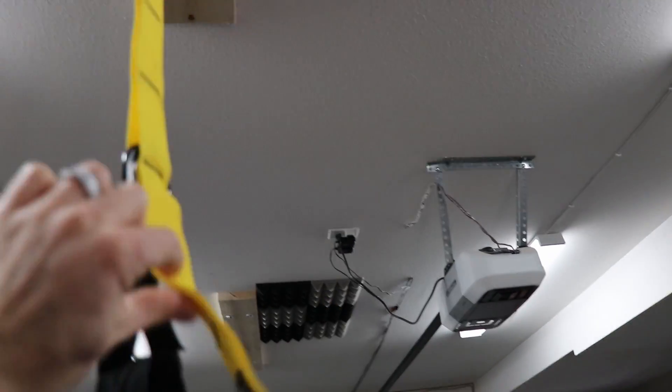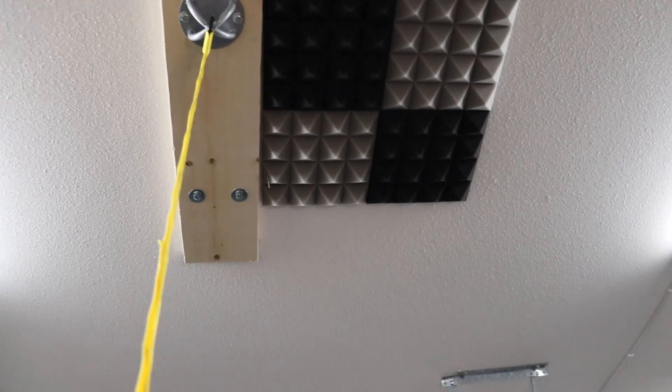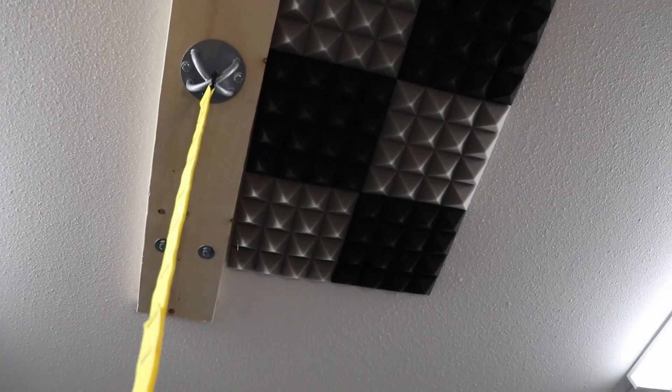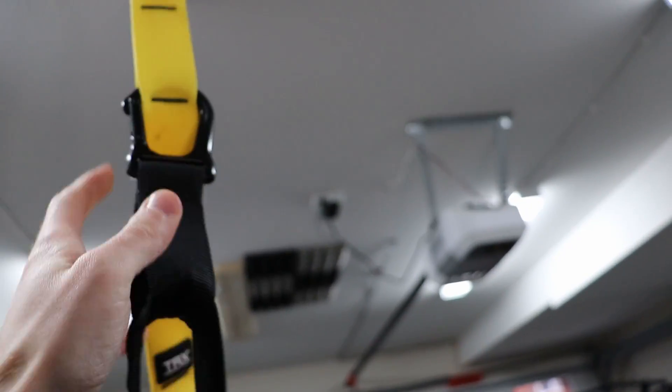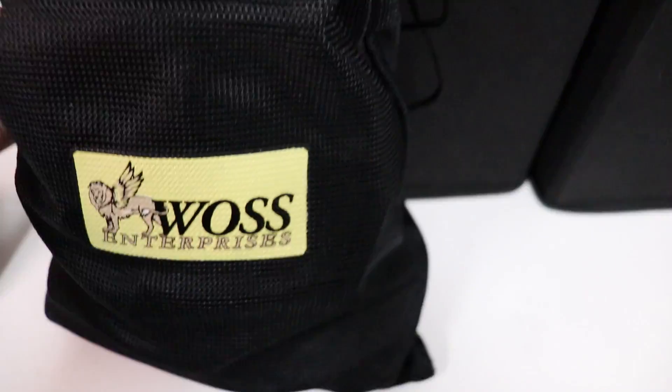Next we have our main anchor strap, which is connected up to the roof here into my main beams so it doesn't fall on my head. Then we have our adjustment buckle and we can run it up and down on the adjustment strap — all the way up and all the way down. If we look at my system here, this one has a little bit of a different system.